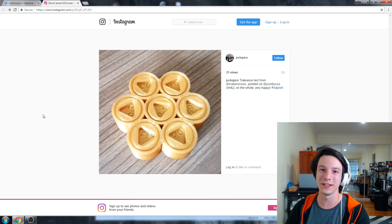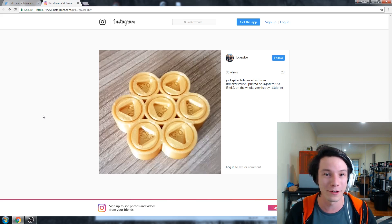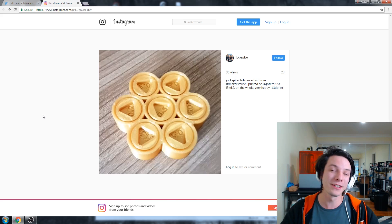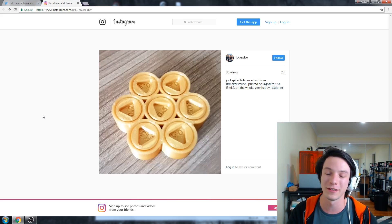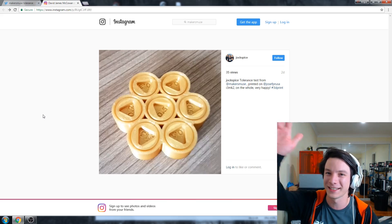Thanks for watching guys, hope you enjoyed this unconventional Maker's Muse video. I certainly enjoyed going through all of your results and responses to making these tolerance gauges and seeing the range of results — some people couldn't get 0.5 to work, some people got the 0.05 to work. I'm still skeptical, but it's impressive to see, and it means you can take that data so when you design things in your 3D software you know what tolerances to put into place. If you want to subscribe to see future 3D printing tips, tricks, and reviews, it'll help the channel out a huge amount.